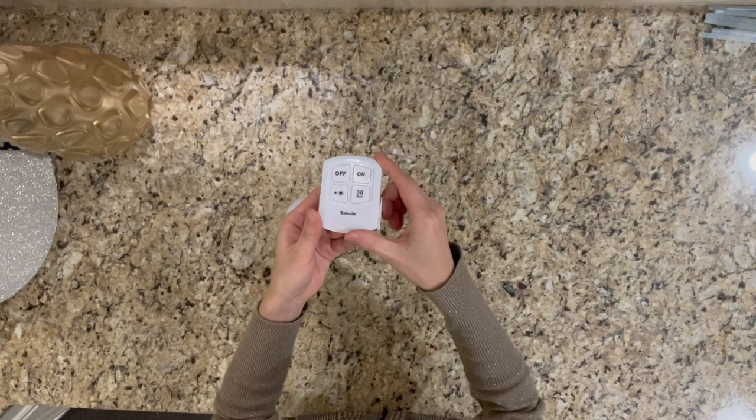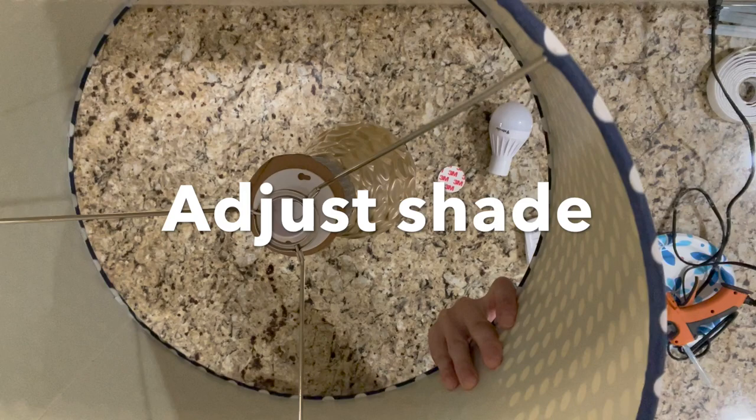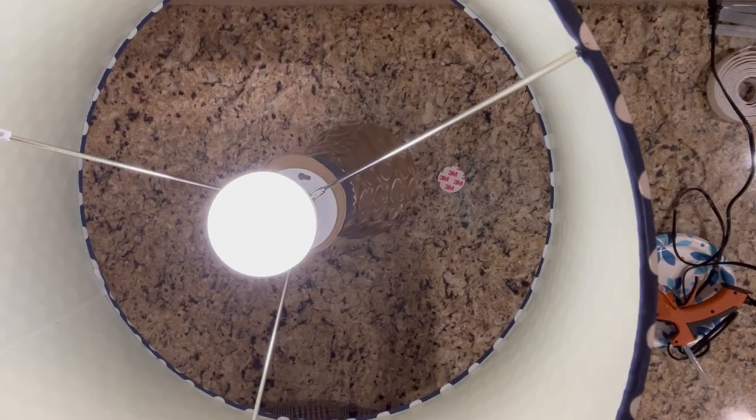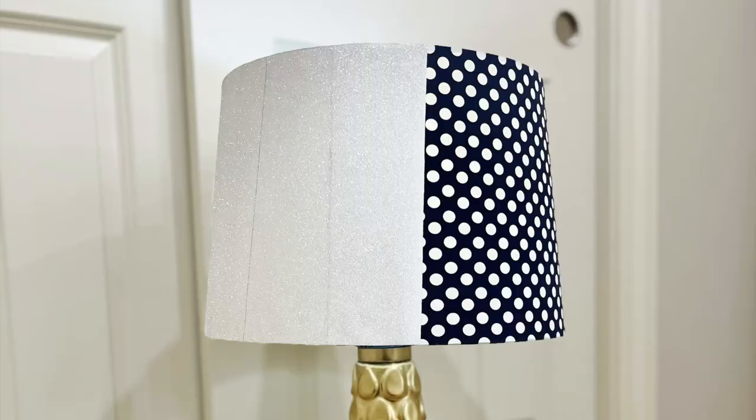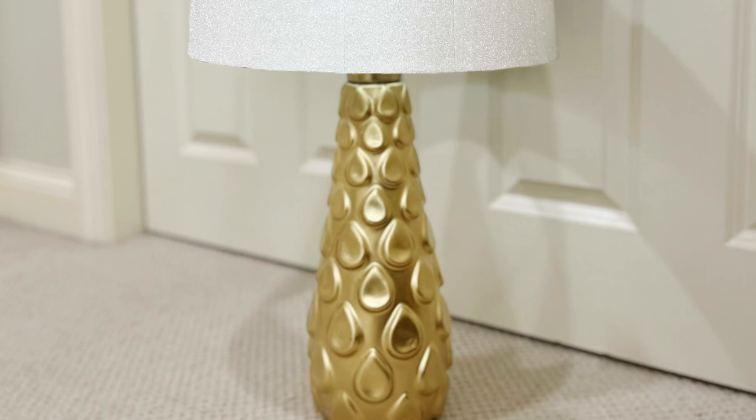I got it from Amazon — you can check the details from the description box below. It also has a remote, so it's very convenient to use. Now let's check out how the first lamp looks. Wow, it looks very elegant to me — I like it very much!